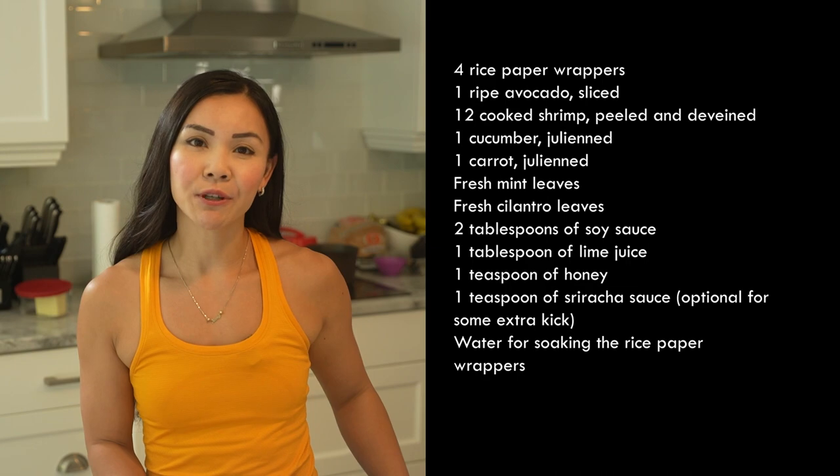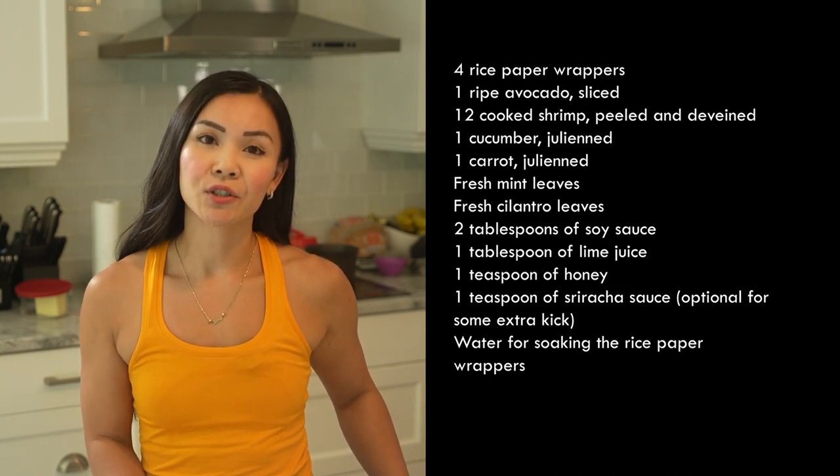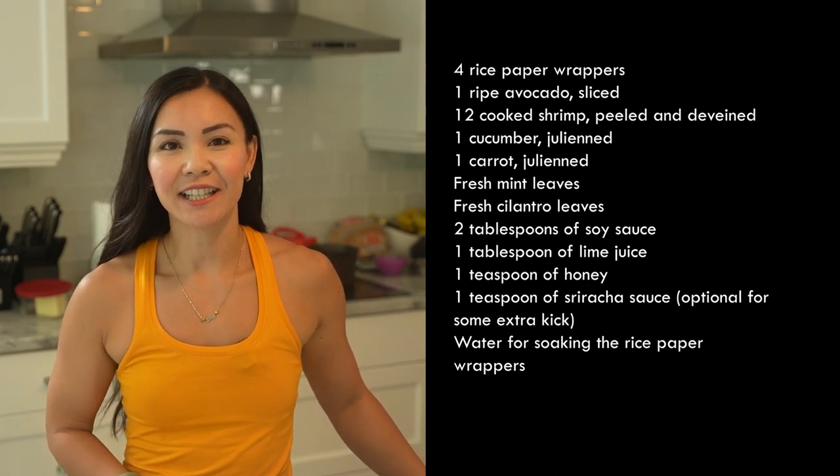Four rice paper wrappers, one ripe avocado sliced, 12 cooked shrimp, one cucumber julienne, one carrot julienne, fresh mint leaves, and fresh cilantro leaves.